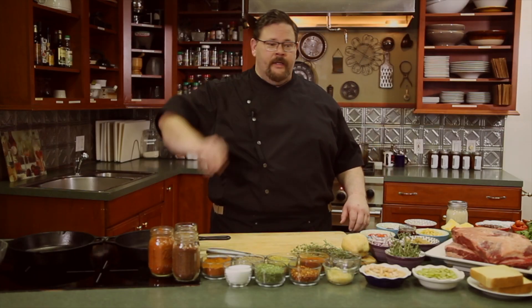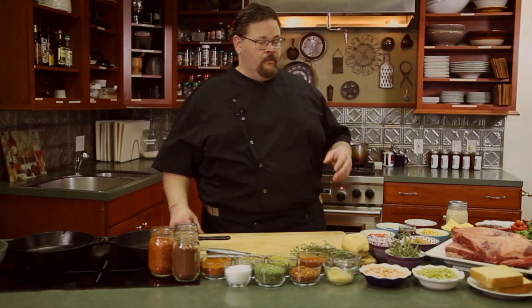Welcome back to the kitchen. It's Chef Chip and this is Smokehouse. Today we're playing with beef — it's what's for dinner. It has been for years. Sam Elliott said it best, but the bottom line is beef is what's fun for me. We're going to play with beef tenderloin and bone-in short ribs today.